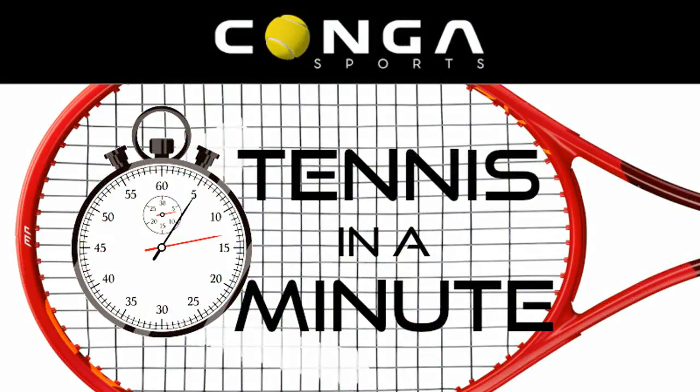Split step, prepare, split step, prepare, low to high. Split step, prepare, split step, prepare, go to high.